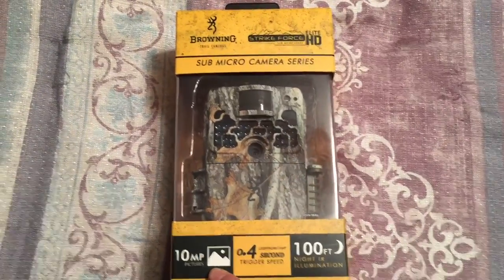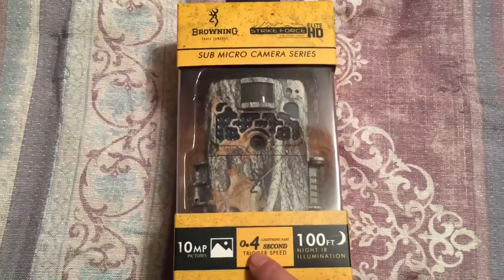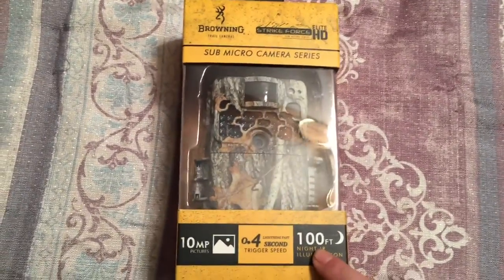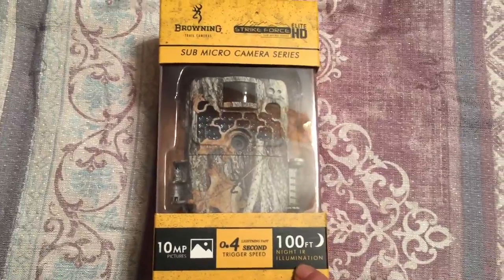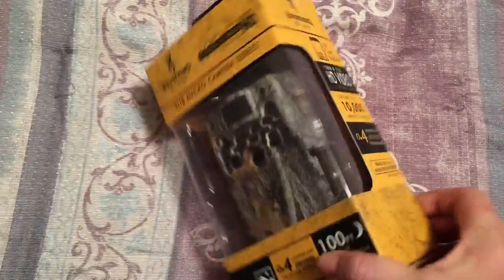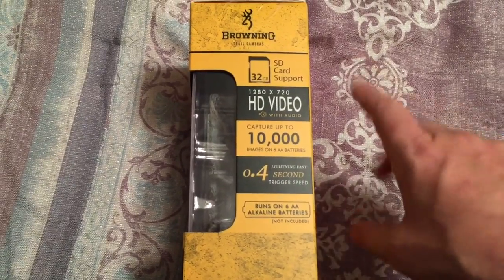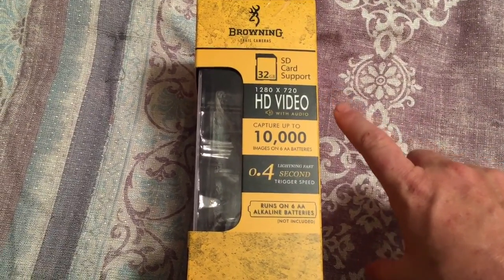It says it's 10 megapixel pictures, 0.4 second trigger speed — I believe that when I test it. And it says it has up to 100 feet of Nite R illumination. On this side of the box, it supports up to a 32GB SD card.